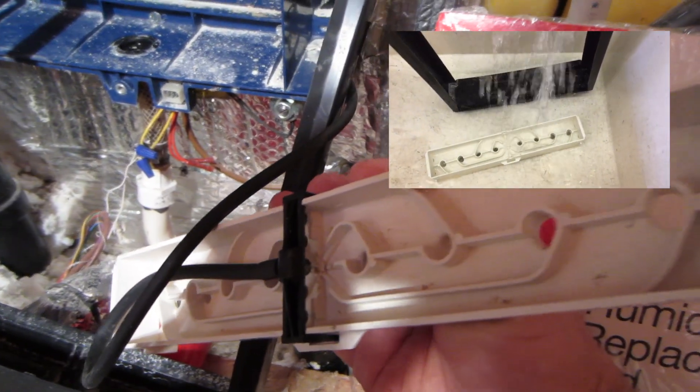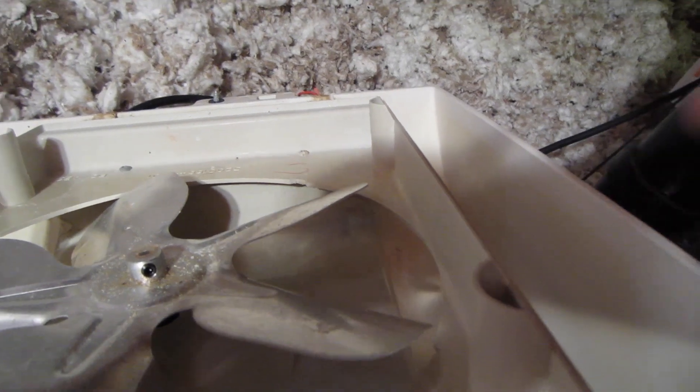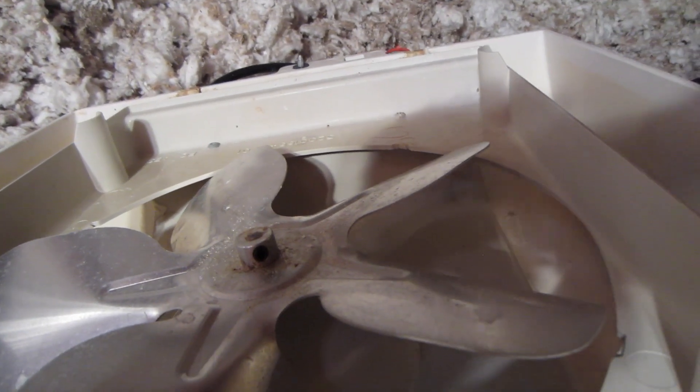It looks good here. I need a blade. The air exits at the sides here, so I'm going to put it through here. The air exits at the sides.